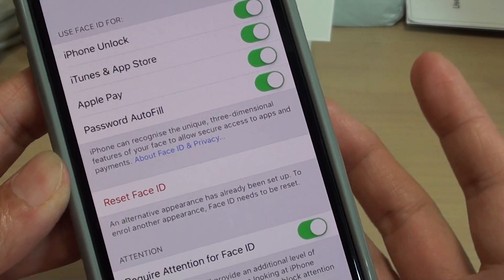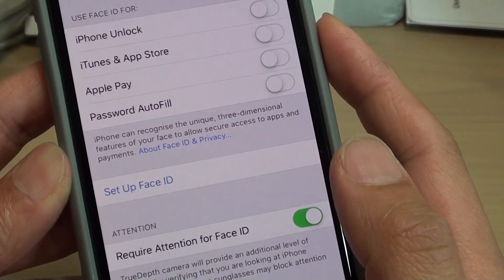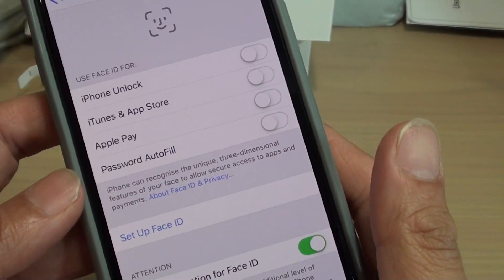If you want to add a different Face ID, you need to reset the Face ID here and then set up a new Face ID.